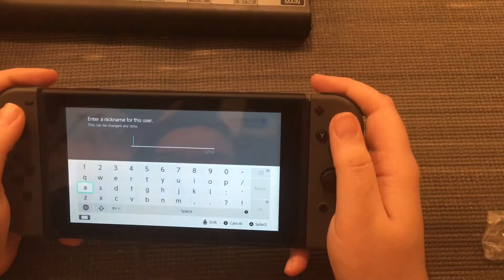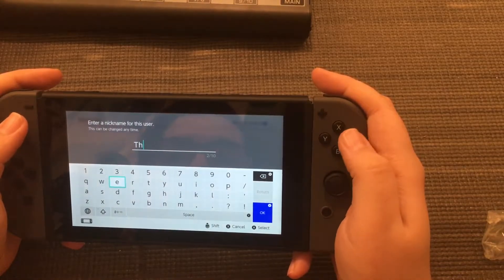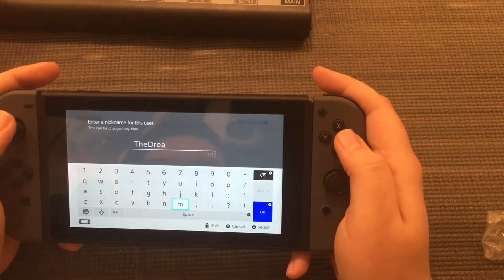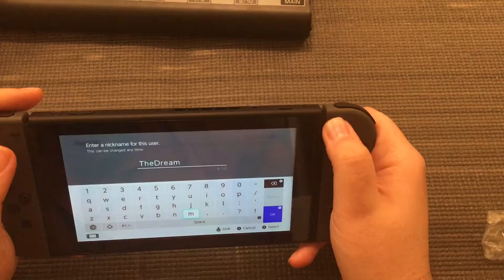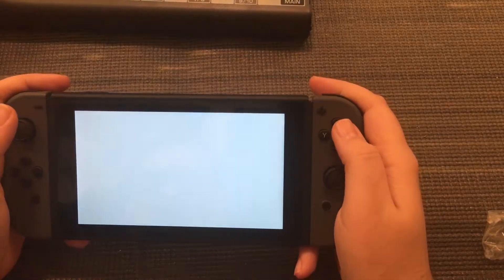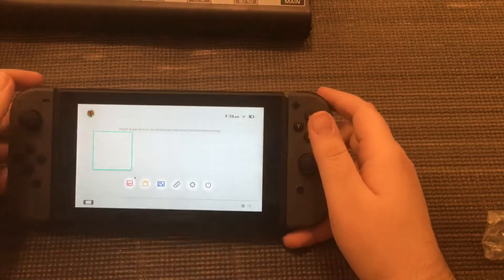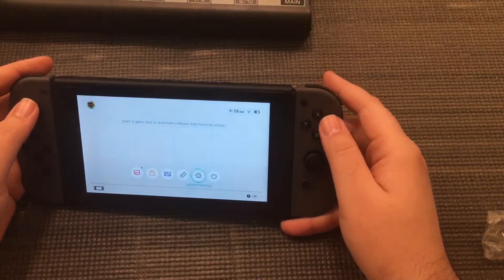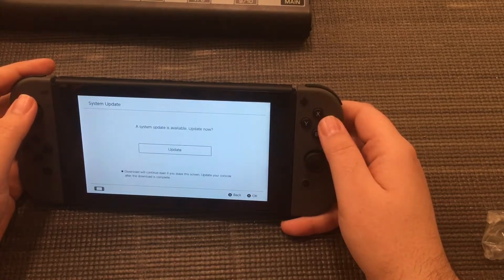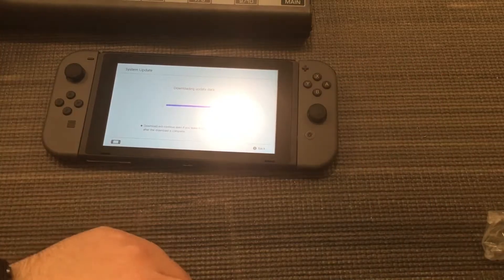Set up icon — I like this one. Enter a nickname — I'll go with 'the Dream.' Additional users can be added but I'll skip — I'm the only user. Setup complete, go home. Let's see if there are any updates. System update — usually there's a day-one patch. Okay, so while that's downloading I'll set that there.